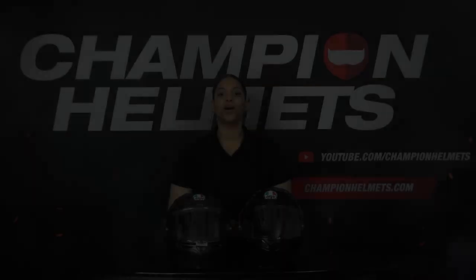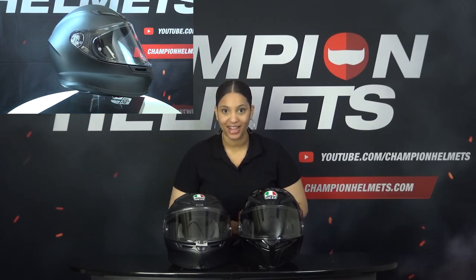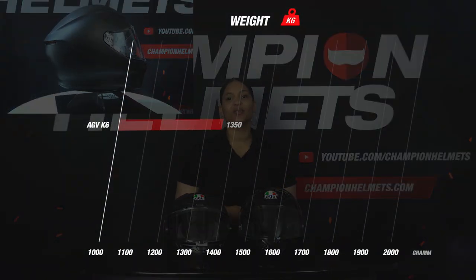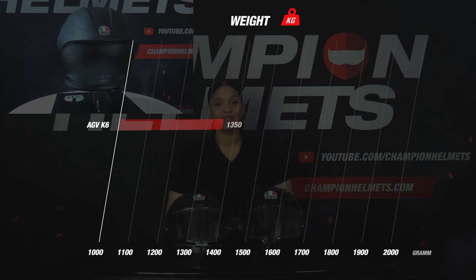Before we get to the star ratings, let's take a look at the K6. The shell of the K6 is made of carbon and aramid — high quality materials that result in a very strong and lightweight shell. The helmet comes with 4 shell sizes, which is absolutely top notch. When we look at the weight, we can really see how important material is to a helmet.